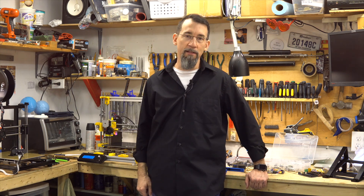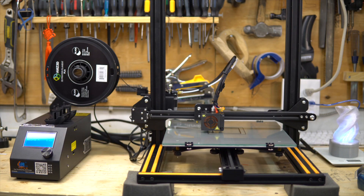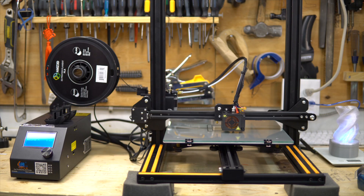Hi everybody, welcome to my shop. I'm Frank. A friend of mine left me his printer, a Creality CR-10S. He had some problems with it, so he brought me the printer.